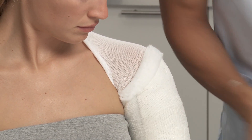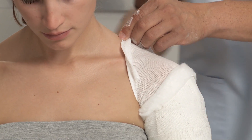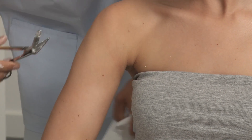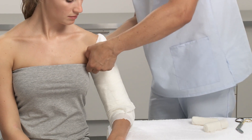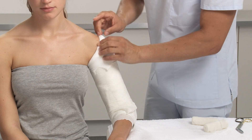Remove the part of the stockinette that secured it in place by cutting it. Fold down the arm stockinette at the proximal and distal ends. Smooth edges provide skin protection and comfort.